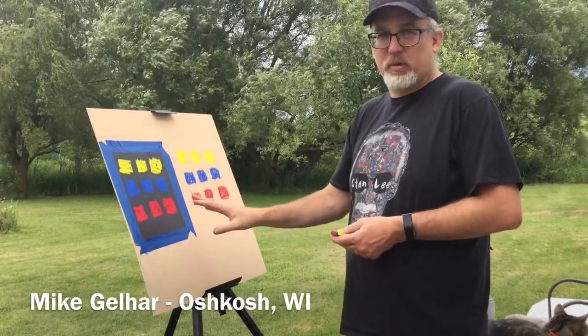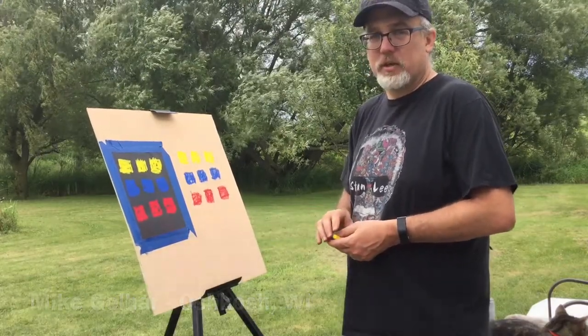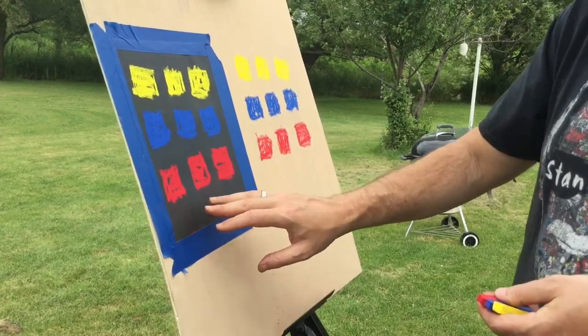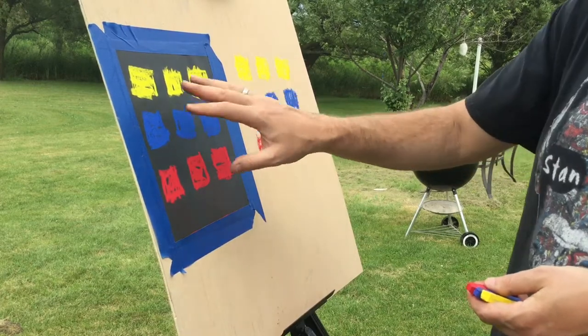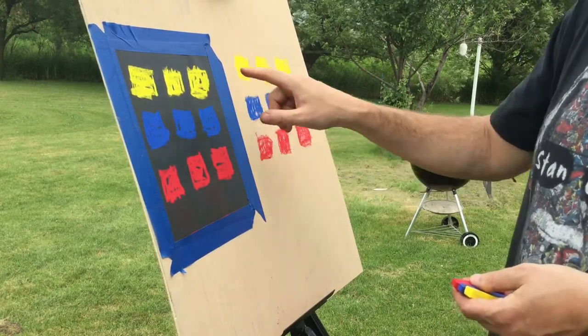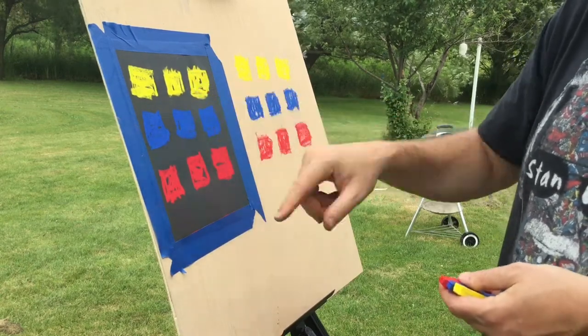Hi, my name is Mike Galhar. I'm one of the artists for Chalk Walk's Magnificent 12 this year. I'm going to show you some blending techniques on sandpaper — actual sandpaper from the hardware store — and the boards that we used this year for the Chalk Walk. Here we've got some sandpaper just from the hardware store compared to this board that we use. I'm going to show you the difference of not only how they react, but when you're adding colors, the difference of how you're blending colors and in what order.